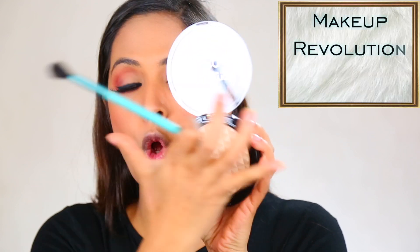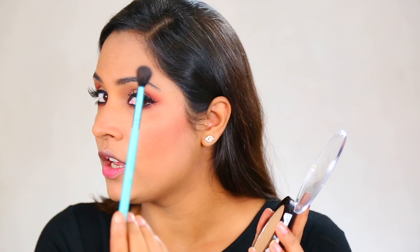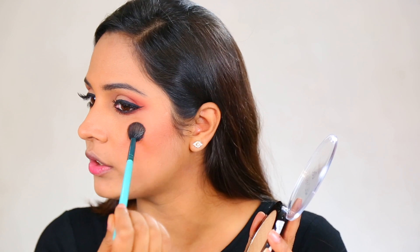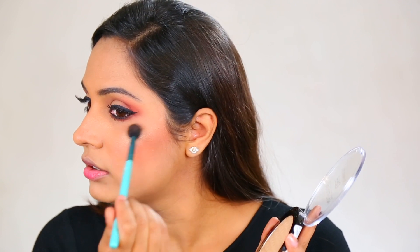Finally, I am going to highlight my face using a huge gold highlighter from Makeup Revolution on a small brush. I'm going to dab the brush on the highest points of my cheeks — not the apple — and then blend it out. You can see how awesomely pigmented it is; it gives you an incredible shine. A little bit on the bridge of my nose and tip of my nose, then forehead and chin.